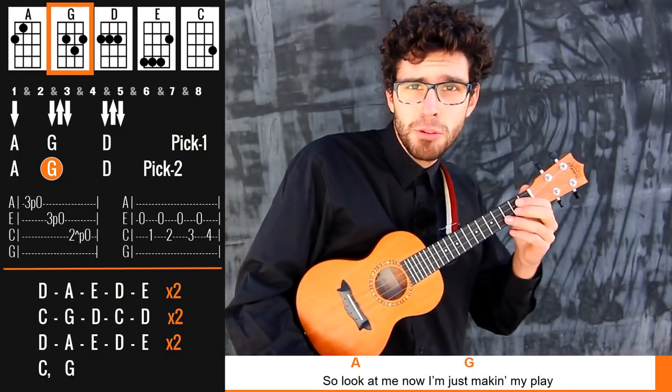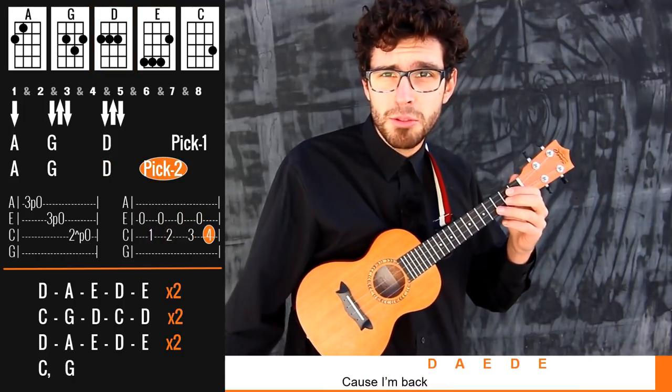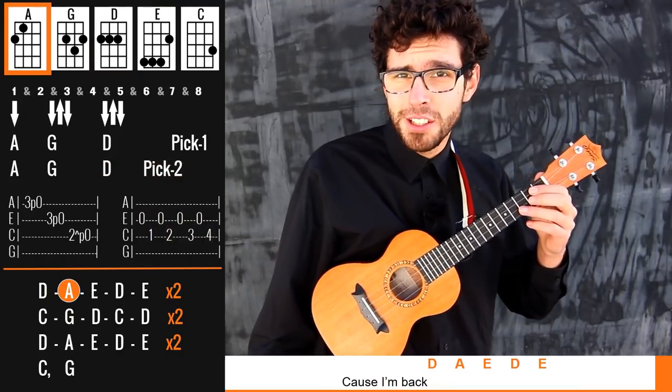Okay, so that was my ukulele tutorial for Back in Black. Thank you very much for watching. If you enjoyed this video, hit the like button, subscribe to the channel and I'll see you really soon.